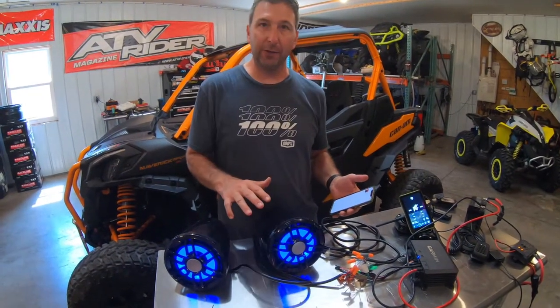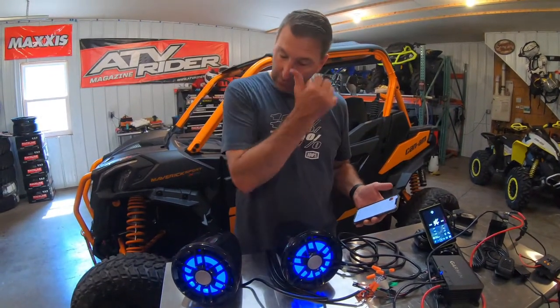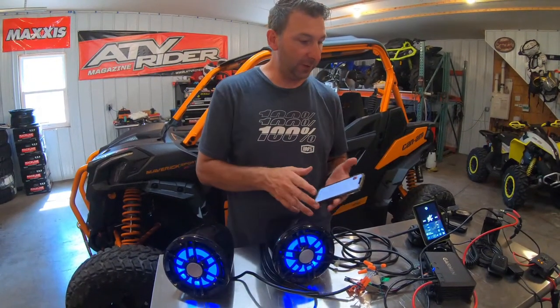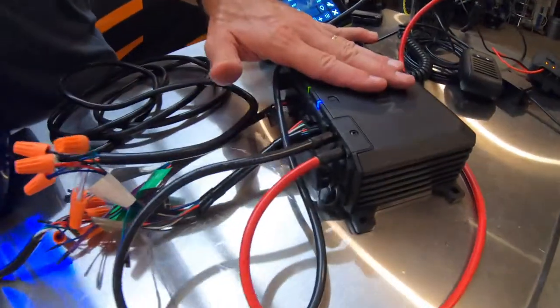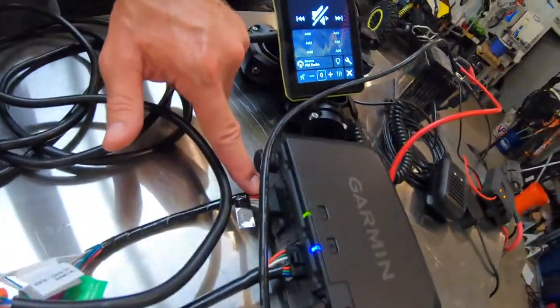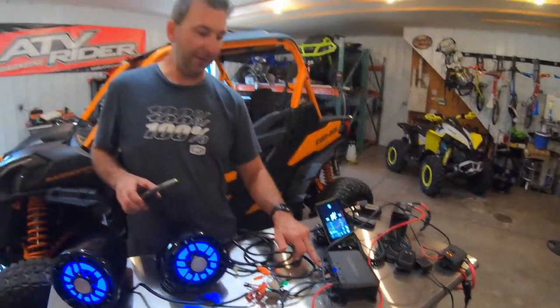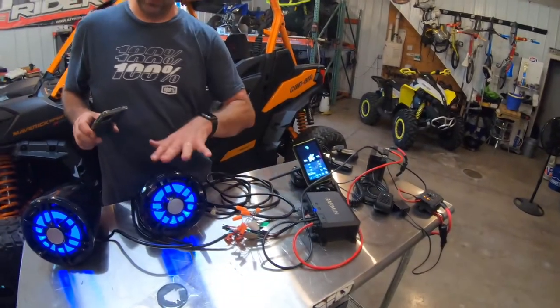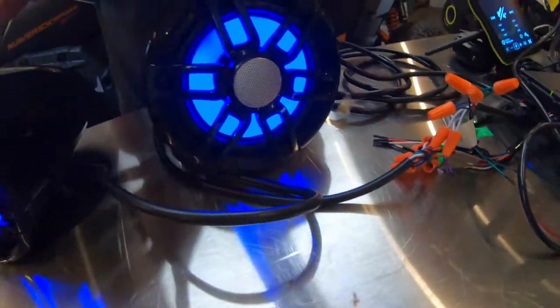Getting it running on the bench first just to make sure everything works — I've got it wired together with wire nuts. Power and ground go into the device. One wiring harness goes to the speakers: two wires for the left channel and two wires for the right channel. A second wiring harness has four wires per speaker — eight wires total — that controls the LEDs.